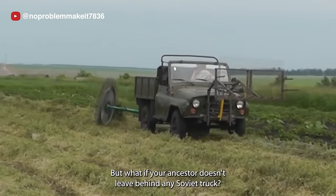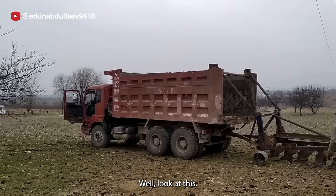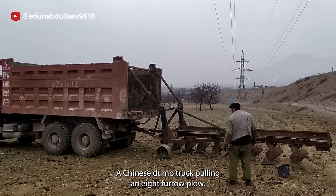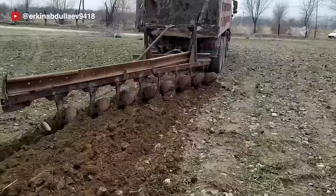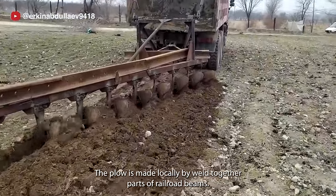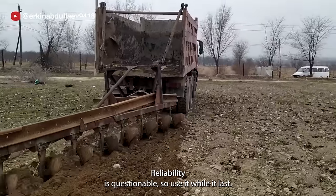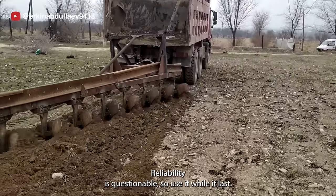But what if your ancestors don't leave behind any Soviet truck? Well, look at this — a Chinese dump truck pulling an eight-furrow plow. The plow is made locally by welding together parts of railroad beams. Reliability is questionable, so use it while it lasts.